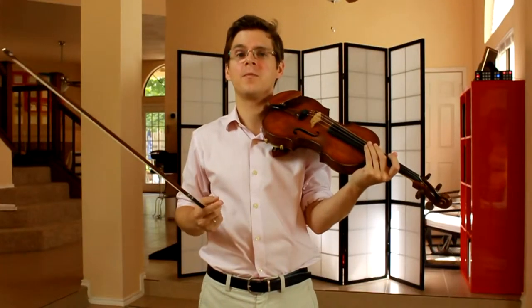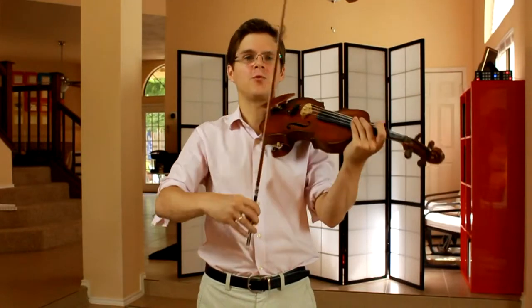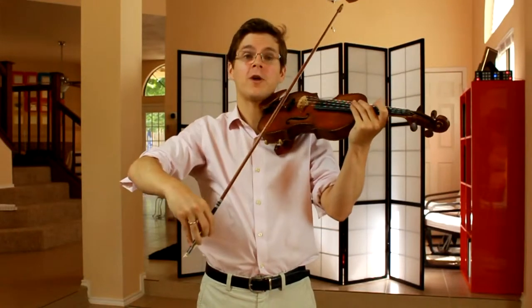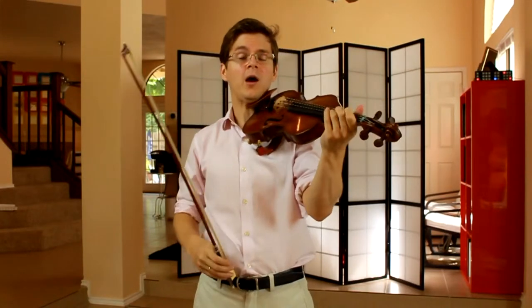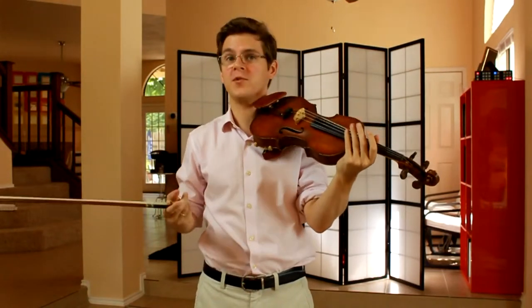Also, in the right-hand pizzicato, sometimes we can alternate between a down-bow stroke and an up-bow stroke. And that sounds a lot more strummed, like a guitar.